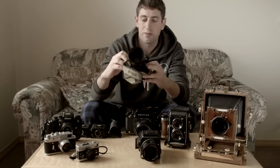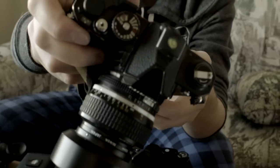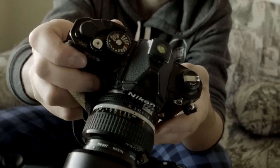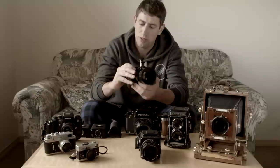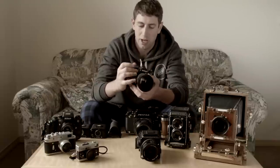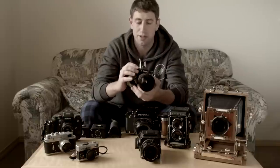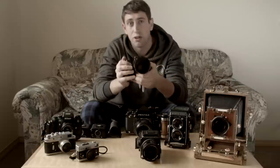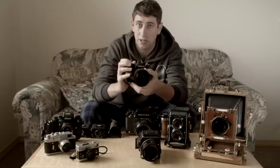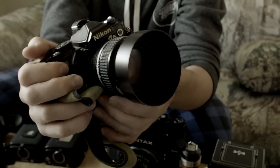My first camera — and probably one of my favorite cameras still — is the Nikon FM2. It's a Nikon camera, so you've got a great selection of lenses. It works with pretty much every Nikon lens except their newest G-lensed models. It's got a nice action to it, and it's all mechanical, so even if the battery for the meter runs out, all the shutter speeds still work. The small battery that runs the meter actually lights it up on the inside, so even in low light you can tell if you're properly metered. Just a really nice camera — never failed me.